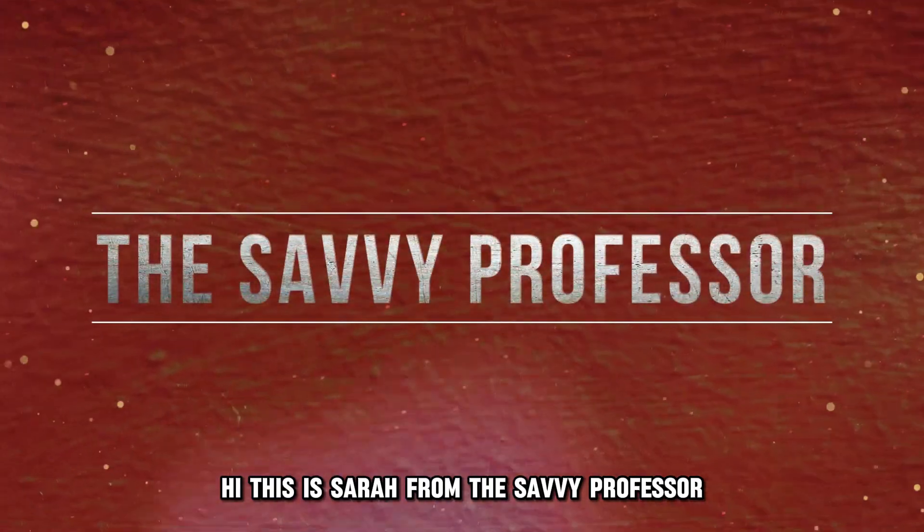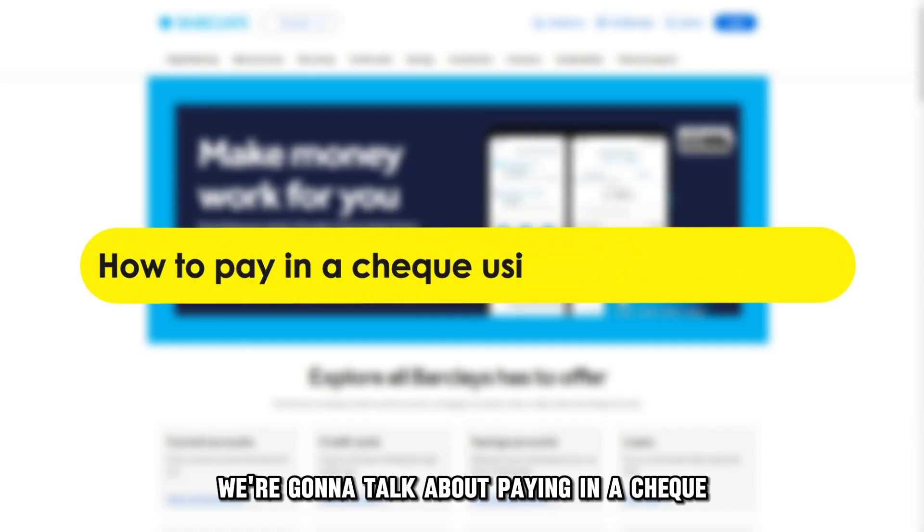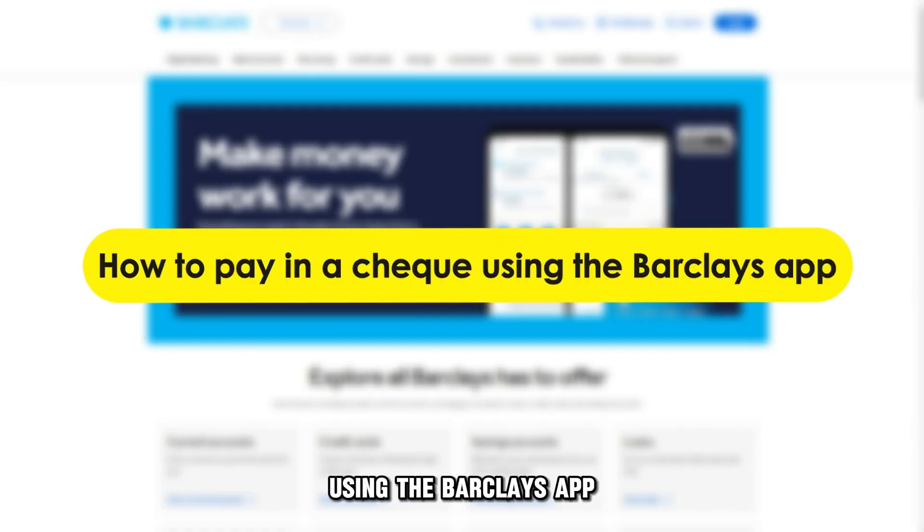Hi, this is Sarah from The Savvy Professor, and in today's video we're going to talk about paying in a check using the Barclays app.